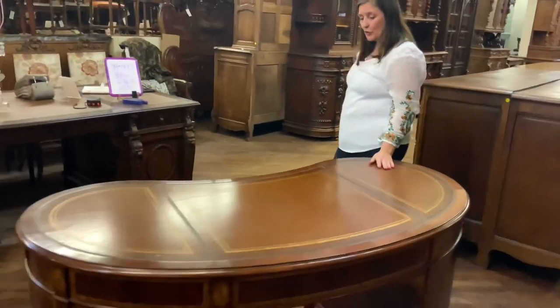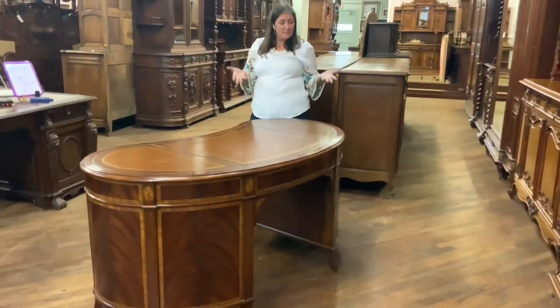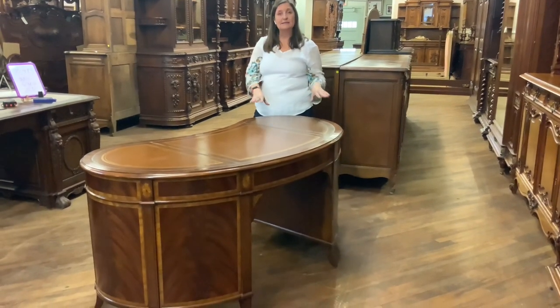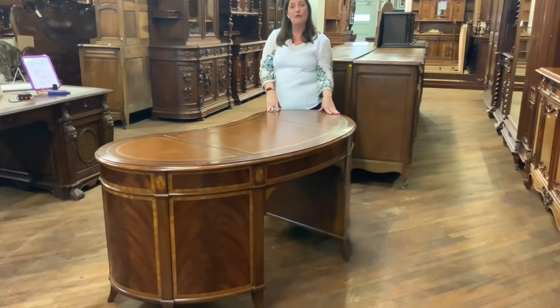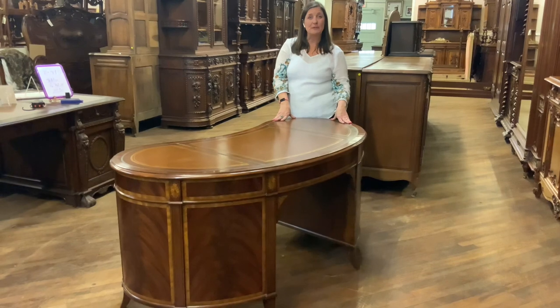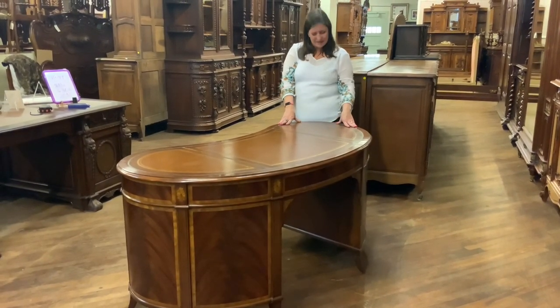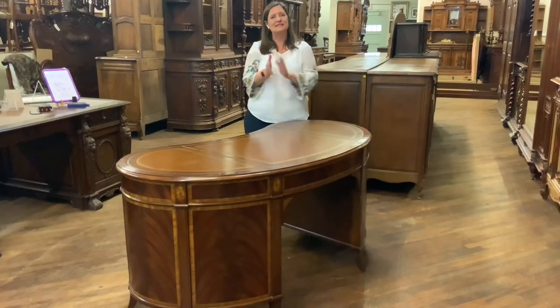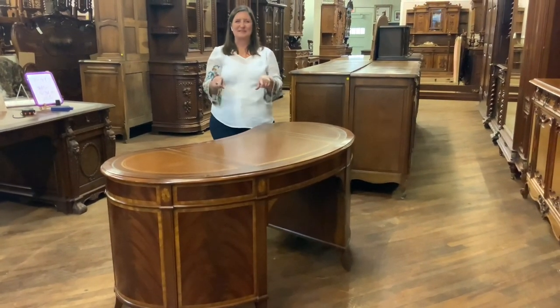If I can answer any additional questions for you about this lovely mahogany kidney desk, please feel free to give me a call at 803-276-4001. Remember that Uralux Home includes free shipping within the continental U.S. and some places in Canada. Let me know how you would use this desk and in what room of your home you would use it in the comments below.